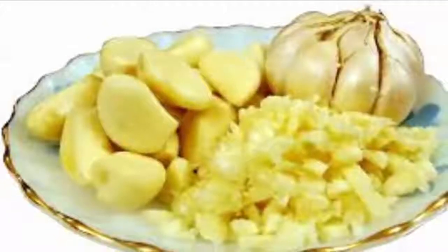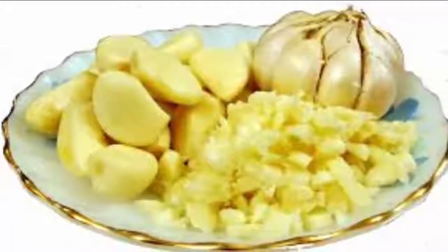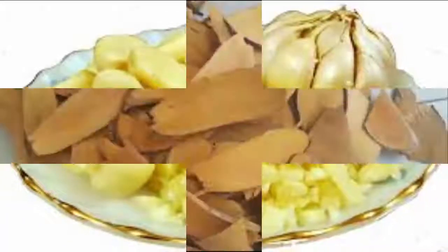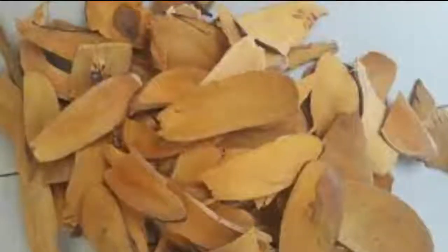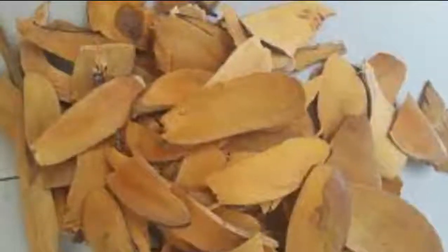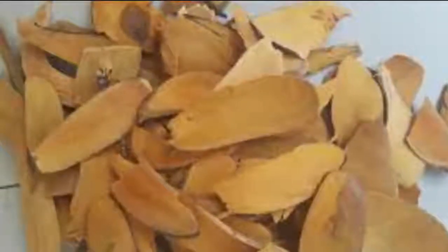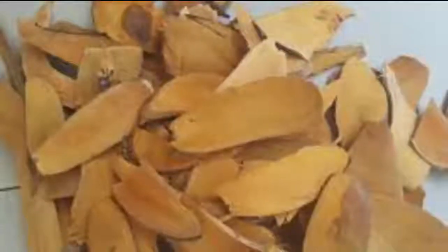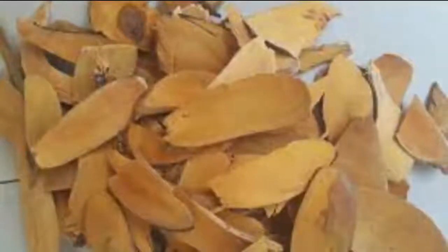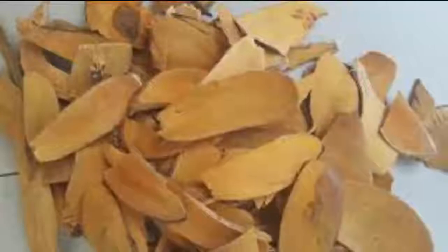Remedy two: using orange peels. Peel an orange and place the peels into a glass container. Pour two cups (500 milliliters) of boiling water over the peels, allowing the solution to sit in a warm spot for 24 hours. Next, pour the solution through a strainer, removing the peels and saving the citrus-infused water. Add a few drops of castile soap — peppermint-scented castile soap may prove especially effective. Mix the solution thoroughly.